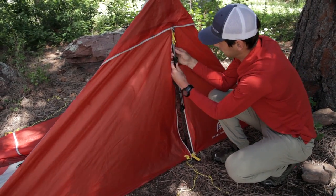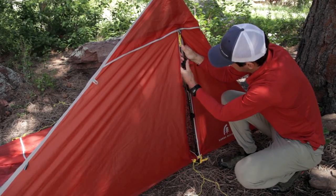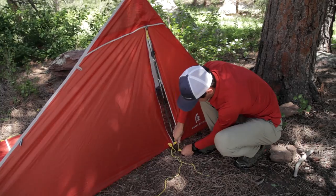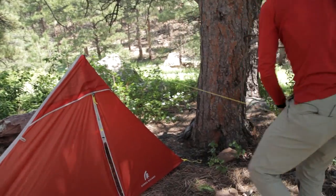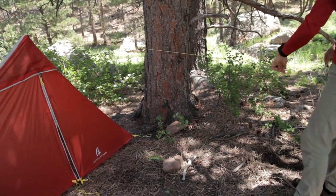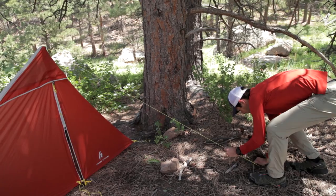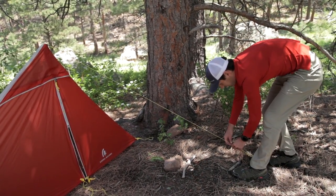You'll notice there's slack in the shelter, so suck this slack out by increasing the height of your trekking pole. You can also tighten up this grommet using the ladder-lock buckle. Then go ahead and tie this off with a stake — this is the ridge line and it should go at a 45-degree angle to the side of the shelter. It's really important that this is very secure because the ridge line takes a lot of tension.